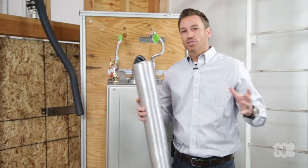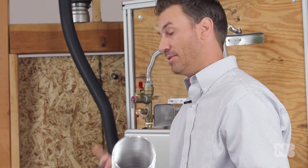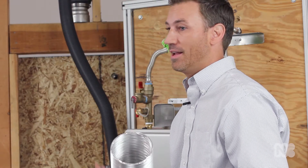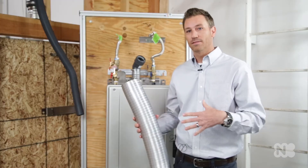Hey everybody, it's Jason with Noritz. I just wanted to go over a couple quick things. We've been getting some feedback on social media about some of the installations that people are seeing, and I wanted to bring some clarity on whether those installations are being done correctly or not. So stay tuned and we'll go over the whole EZ process of installation.